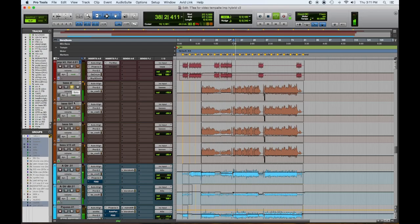DI... SVT... SANS amp... B15. Here's all of them together.